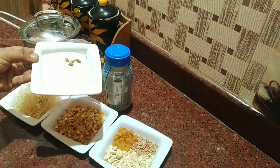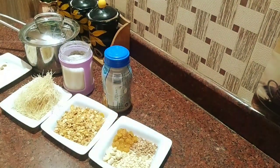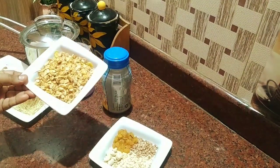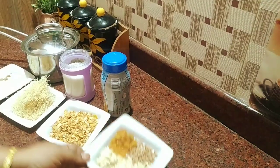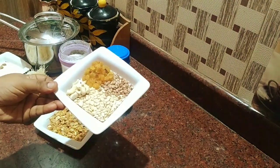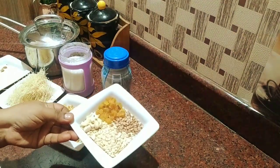Two tablespoons of raw egg, 4 tablespoons of raw. You can add the raw egg — 2 tablespoons of raw egg. We add the nuts, cashew nuts. We add the raw egg.